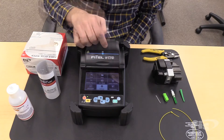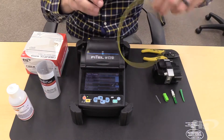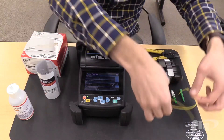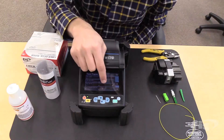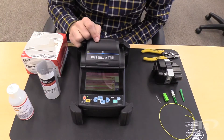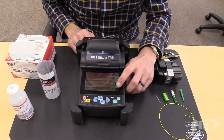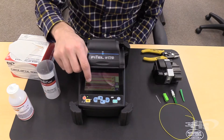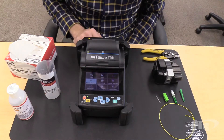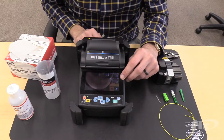Go back to the menu and select the Fusion program. For this termination, Single Mode to Single Mode fiber will be spliced. Select Single Mode to Single Mode. Next, adjust the Heater Mode to the size of the splice sleeve being used. For this termination, a 900-micron splice-on connector is being performed. Now the machine is set up for Single Mode and a Mini splice sleeve.